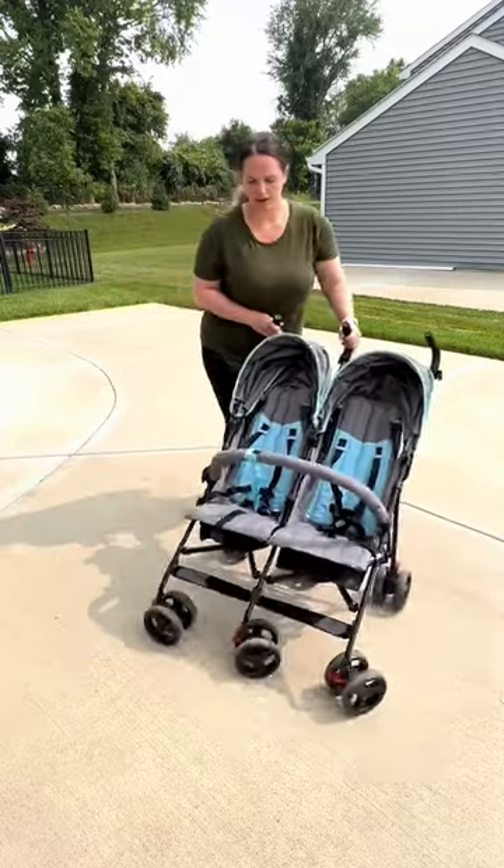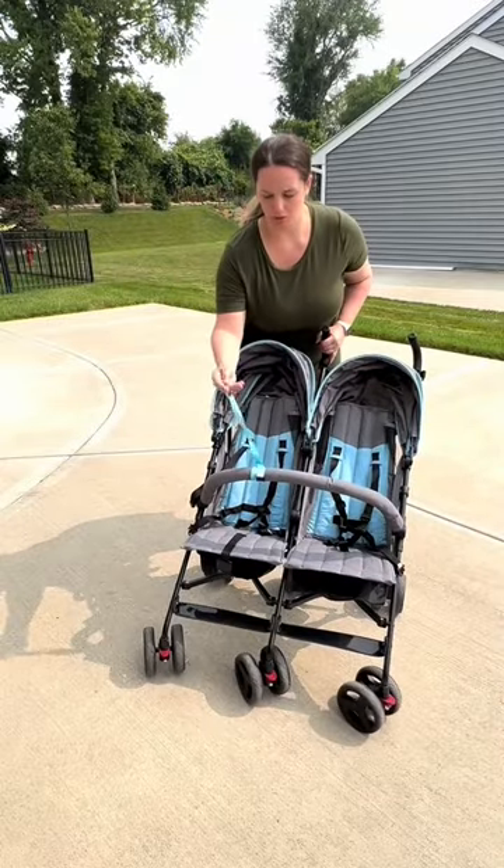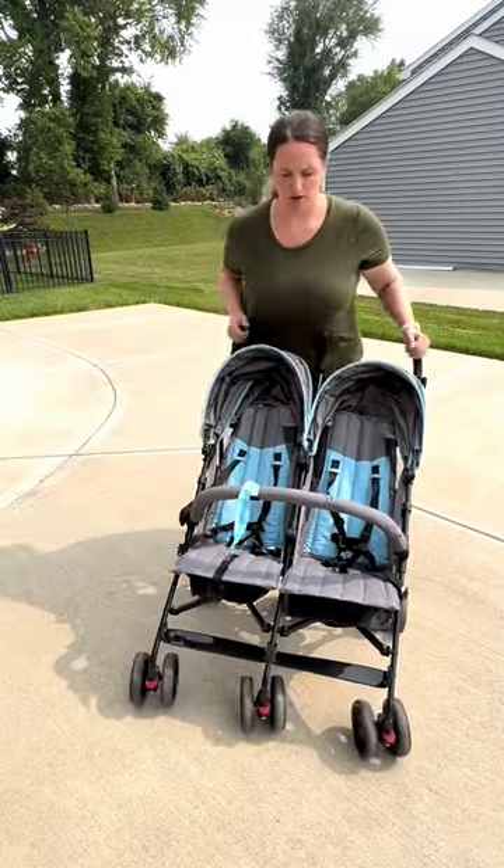This is what it looks like. We wrapped this around to hold toys on, so it does have a nice bar here at the front.